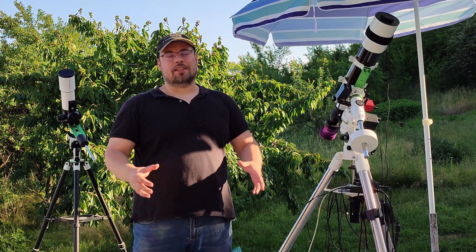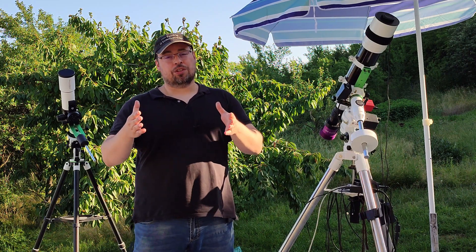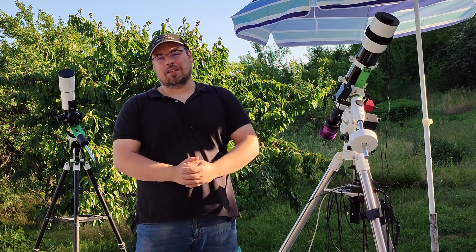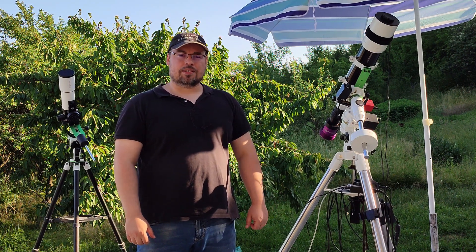Well, my friends, these are the big changes that I made for the Master Photography Channel this year. I hope you'll enjoy my future videos and tutorials on the new terrace, and I hope I'll see you soon in the next videos. Until then, I wish you a clear sky.